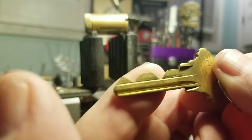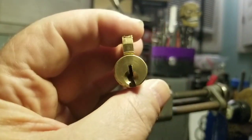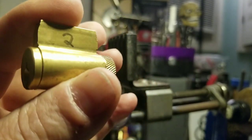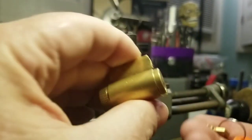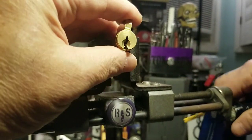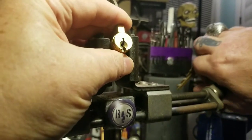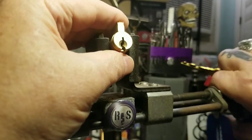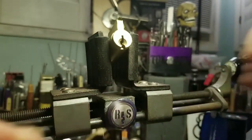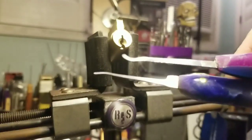That's some tricky bitting there. I'm gonna show you the lock — got plenty of room, wide open keyway, so I like that a lot. This is number two I guess. Let's see what we can do about picking it.